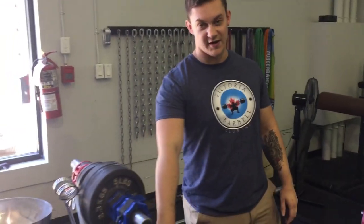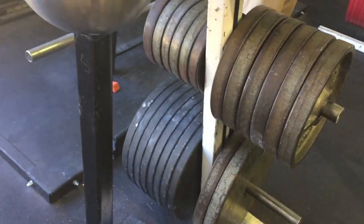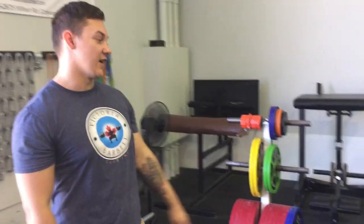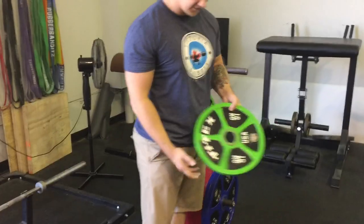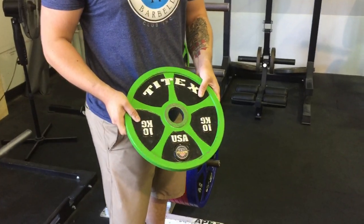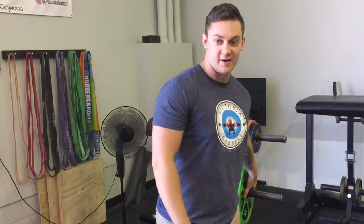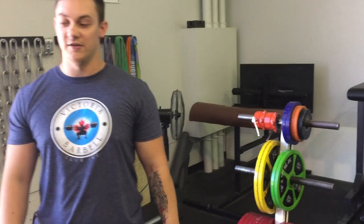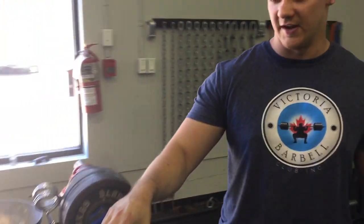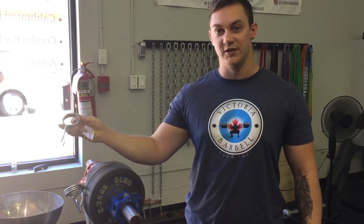Most of our plates are metal Vanco pound plates, and there's some black York plates as well. For the powerlifting plates, we have the TYTEX calibrated competition IPF approved plates, along with an IPF bar and the 2.5kg TYTEX collars. Most of our standard collars are the lock jaw collars, so it's not all these cheap spring ones.